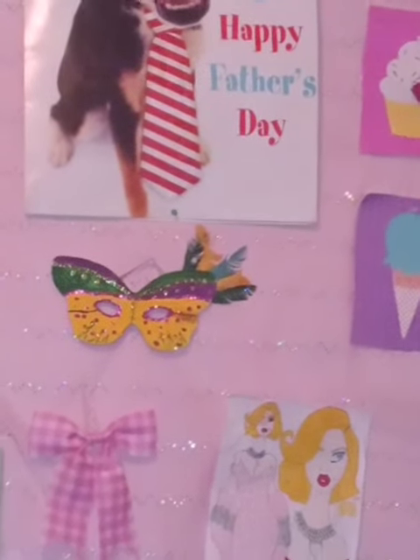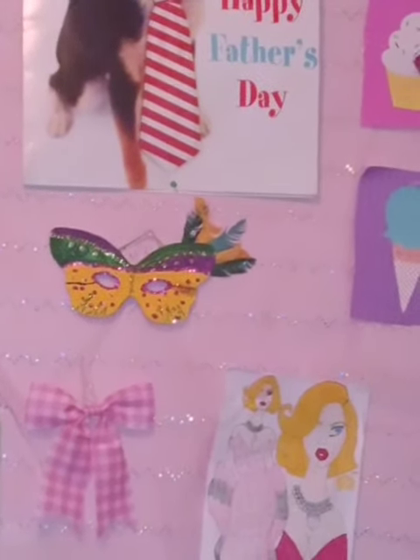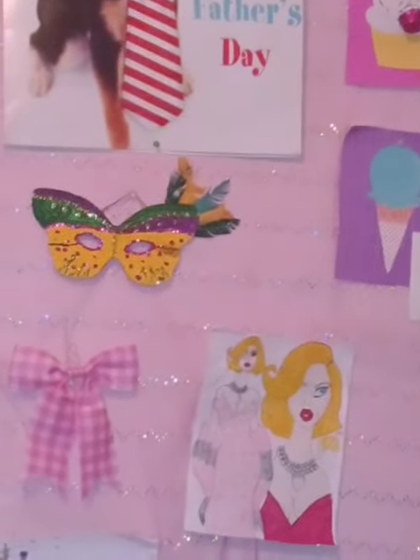Good afternoon YouTubers! I'm getting ready to go run some errands and take care of some business today, but before I leave I just wanted to show you my latest little design that I put on these two head wraps.